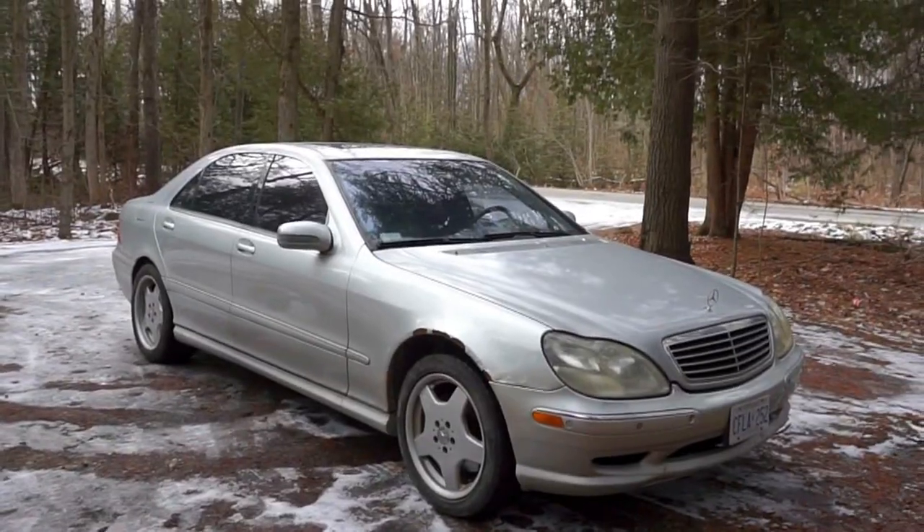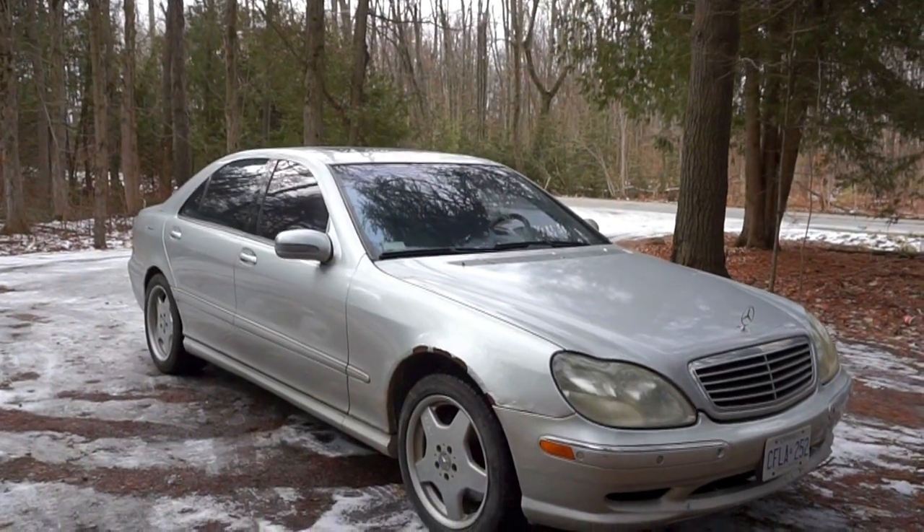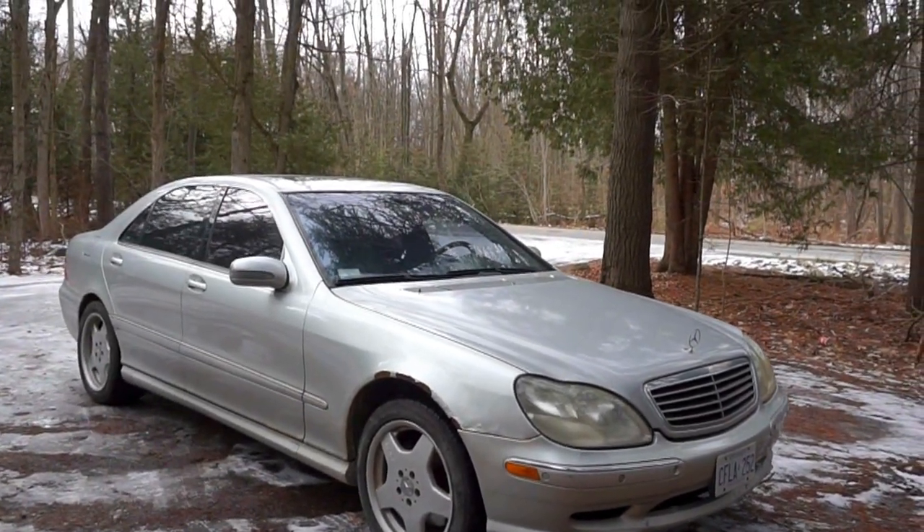Good morning everybody, welcome to another episode of Car Addiction. Today it's another buying guide — I'm finally making a buying guide for the Mercedes S55 AMG. It is very similar to any other W220 S-Class video, so if you are planning to get an S-Class, this could apply to any of the 15 variants of S-Class Mercedes produced around the world. The model year for this Mercedes S-Class is from 1998 to 2006.